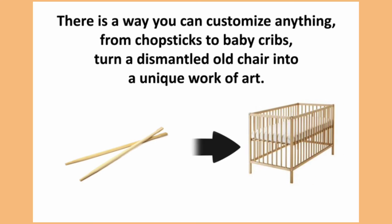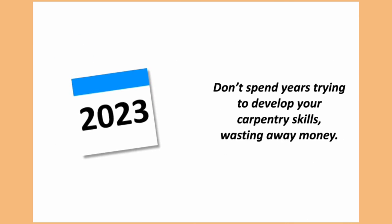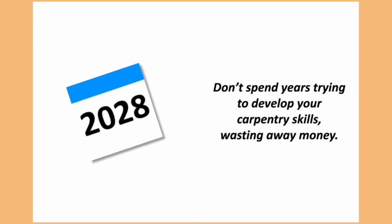There is a way you can customize anything, from chopsticks to baby cribs, turn a dismantled old chair into a unique work of art. Don't spend years trying to develop your carpentry skills, wasting away money.